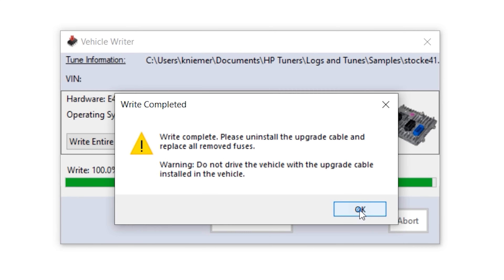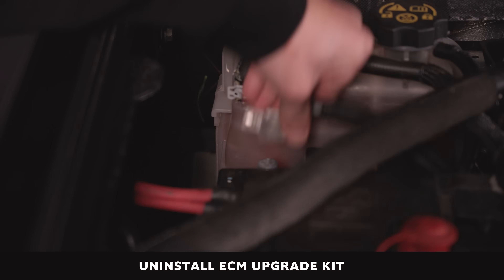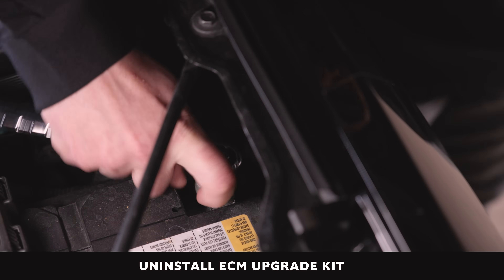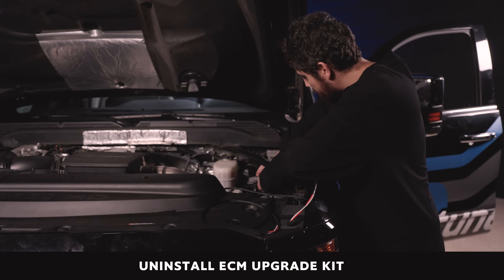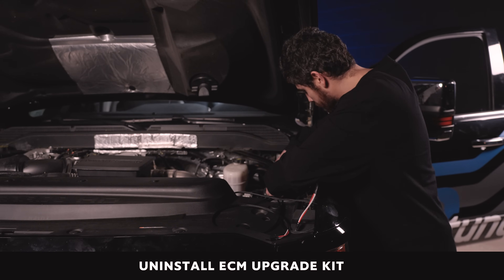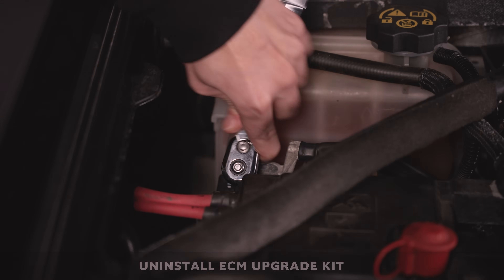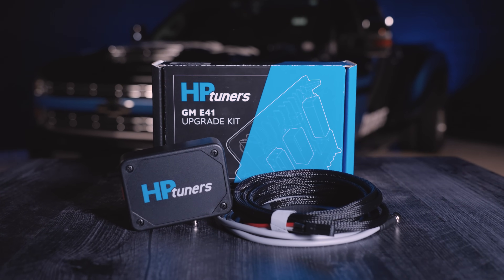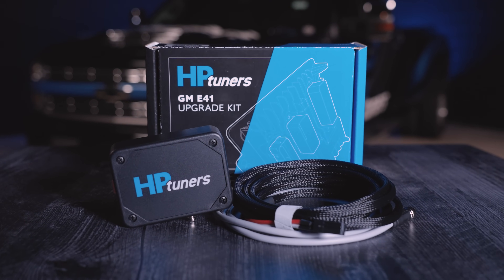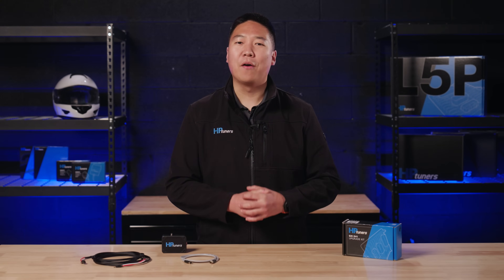At this time, please uninstall the upgrade cable. To uninstall the upgrade kit, turn the key to the OFF position and disconnect the vehicle's batteries. Remove the upgrade cable's fuse plug from the fuse box and reinstall the fuse removed in Step 2. Finally, reconnect the vehicle's batteries using a 10mm wrench. Once the upgrade cable is uninstalled, plug your MPVI2 Plus or MPVI3 device directly into the vehicle's OBD2 port and you are ready to tune the vehicle as you normally would.